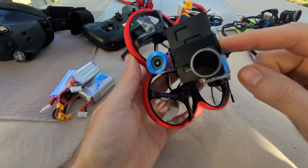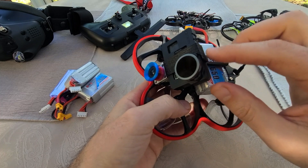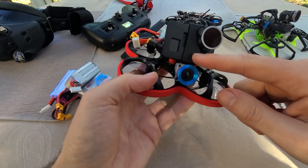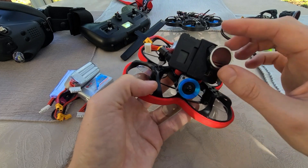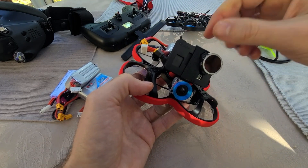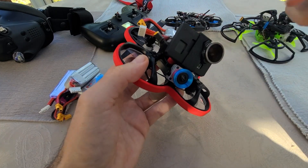Unfortunately, it didn't come with the naked GoPro mount — it just comes with the naked Insta360 GO mount. They did include a 3D print file for the TPU part, so I had my buddy Matt print that out. I'll put a link down in the description for anyone in Southern California who needs affordable 3D printing done.